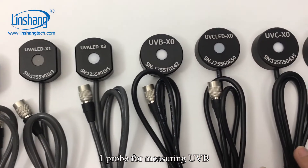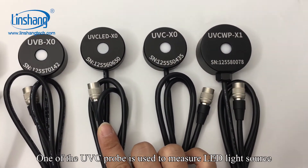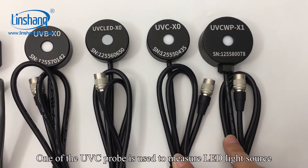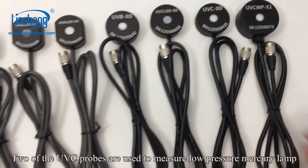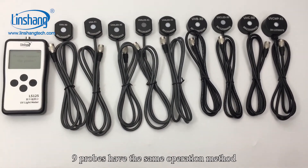One probe is for measuring UVB. Three probes are for measuring UVC: one of the UVC probes is used to measure LED light sources, and two of the UVC probes are used to measure low-pressure mercury lamps. All nine probes have the same operation method.